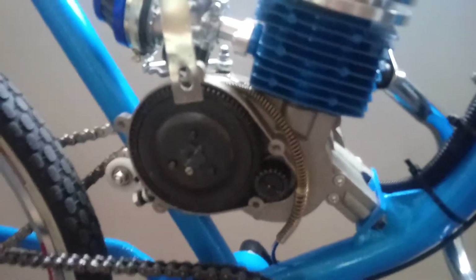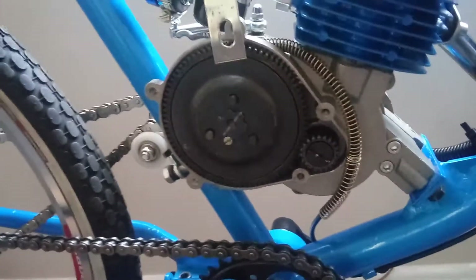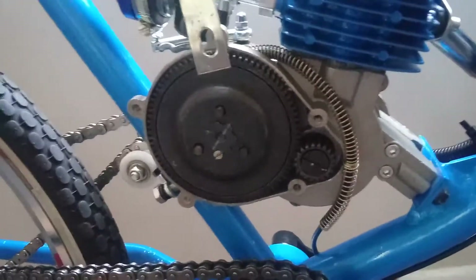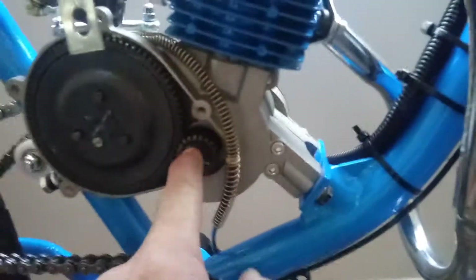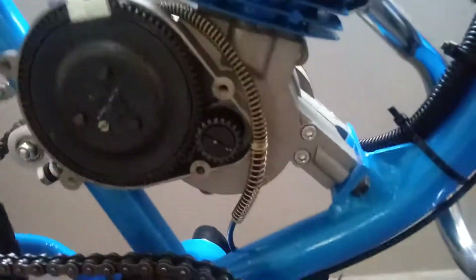If you hear a weird tinning, rubbing, or grinding sound — like metal grinding inside the cover on a new motor — and it sounds like a weird loud bell noise, it's this gear coming loose. So shut it off, kill it, tighten it up. That's your problem, and don't strip it.